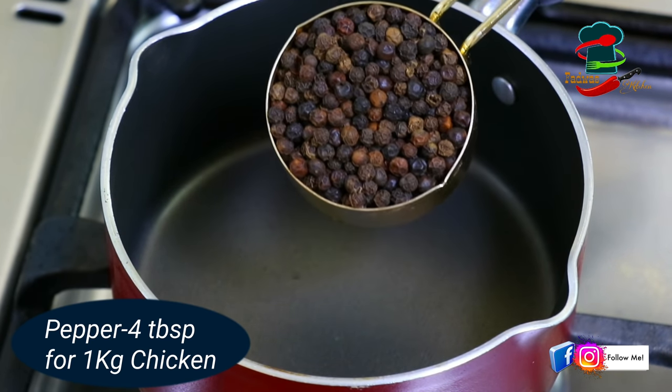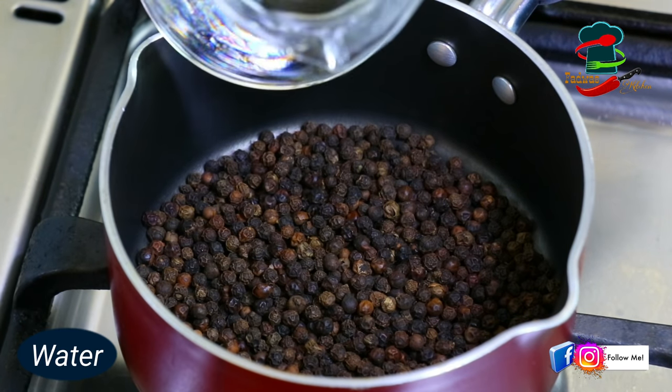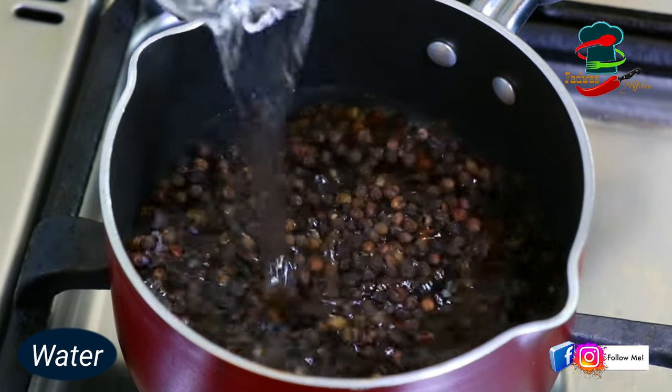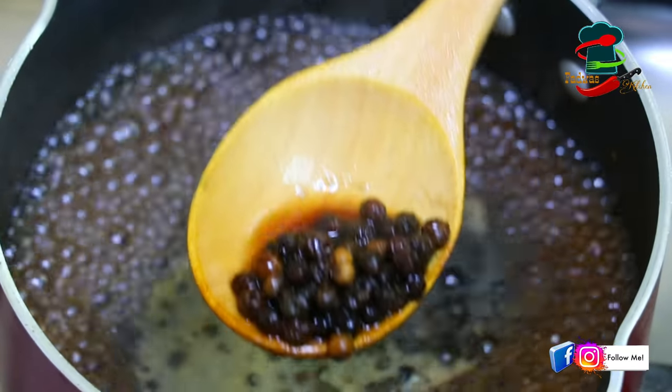We have a little kuru moolak in 4 tbsp. Then we will add 1 cup of kuru moolak in 4-5 minutes. Then we will add a little bit of kuru moolak.